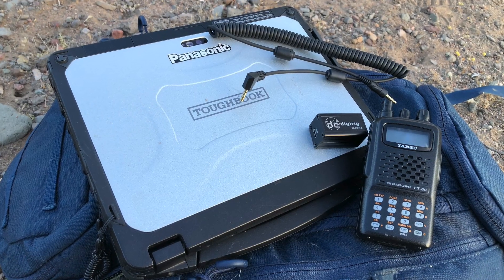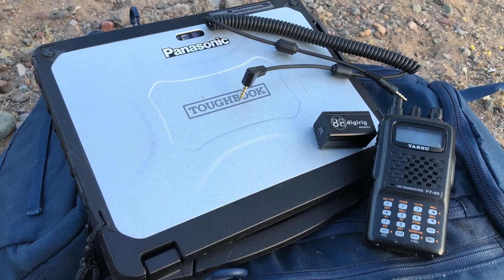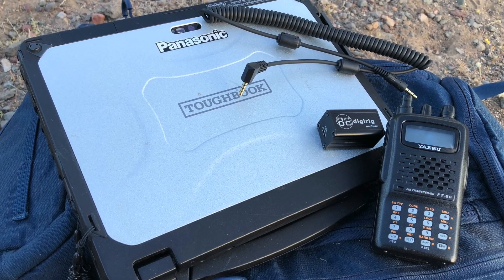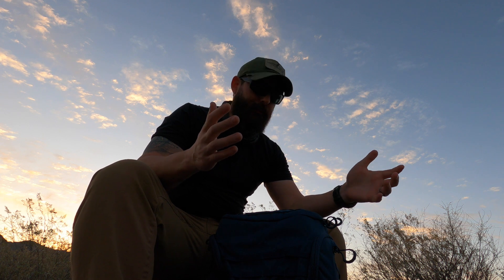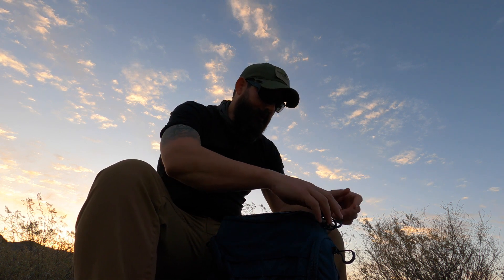Let me frame what we're going to do. I've got the CF20 Toughbook, I have the DigiRig, the new Yaesu HT cable, my FT60R. And at some point I'm going to talk about this new pack. This is the Eberly Stock Little Trick — it's more of a gray man bag. I don't do the gray man thing, but thought, why not? I've got enough tactical bags.